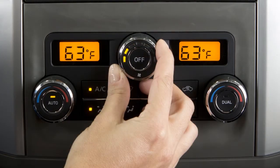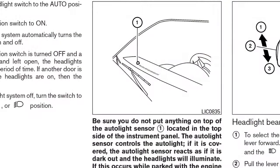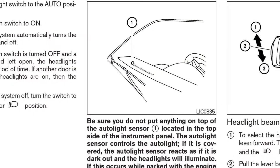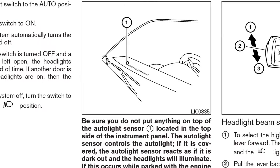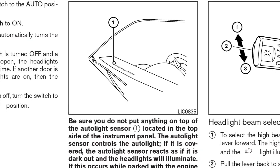The fan speed control regulates fan speed at various settings. To turn the system off, press the off button. There is a temperature sensor located on top of the dashboard near the windshield that helps regulate the automatic climate control settings. Please keep this area clear of papers and other materials.